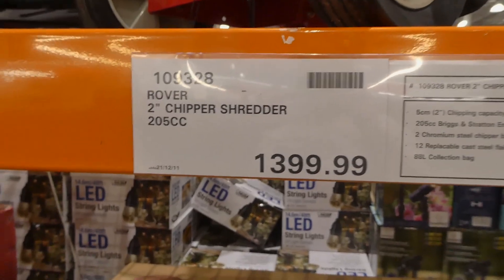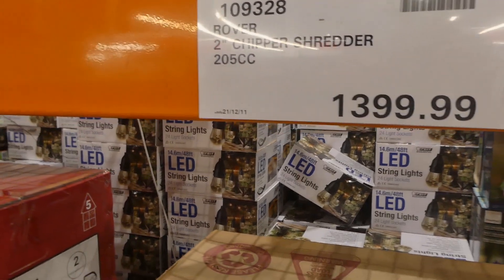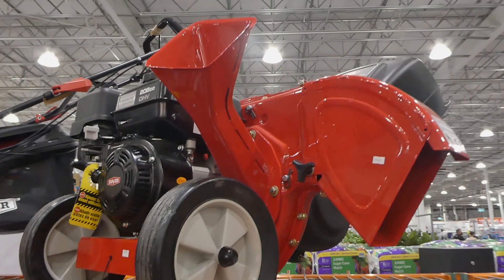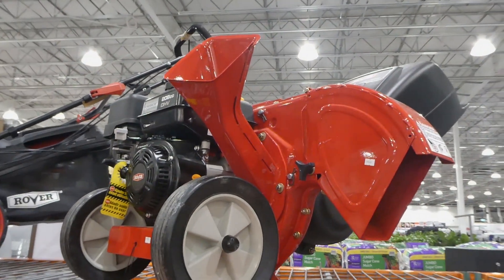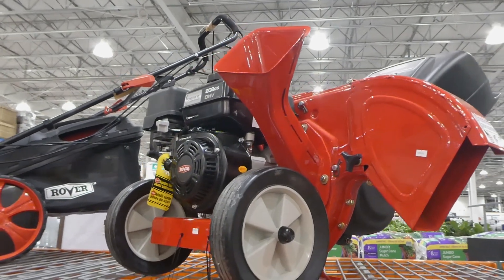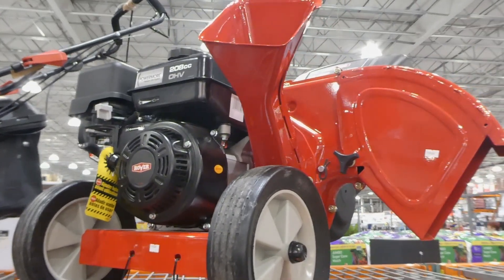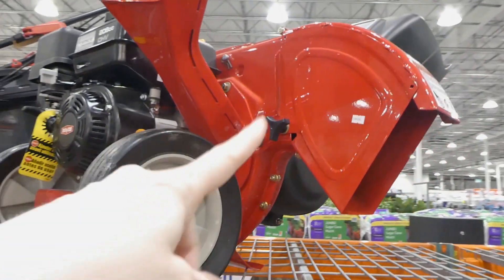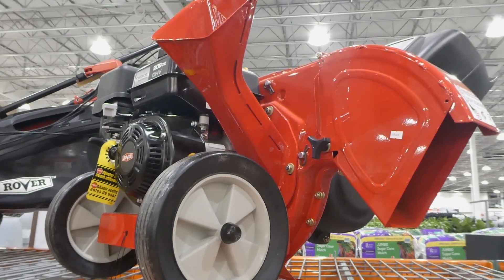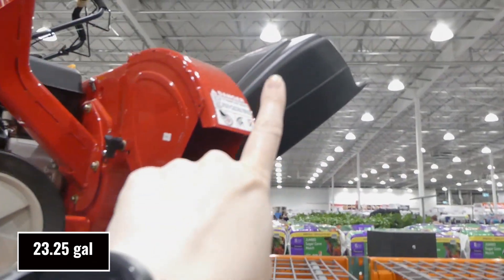For machinery, this is the Rover 2-inch chipper shredder — 205CC for $1,400. It has a five centimeter two-inch chipping capacity, a 205CC Briggs and Stratton engine, two chromium steel chipper blades, 12 replaceable cast steel flail blades, and an 88-liter collection bag.